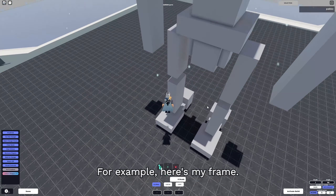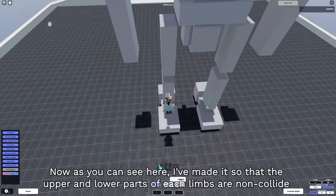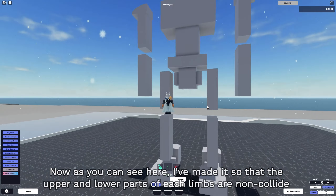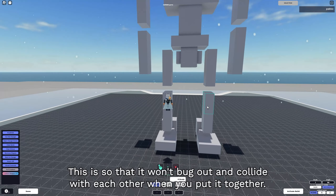Here is my mech frame. As you can see, I've made it so that the upper and lower parts of each limb are non-collide. This is so that it won't bug out and collide with each other when you put it together.